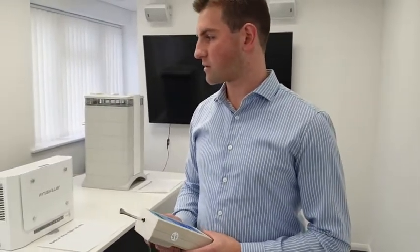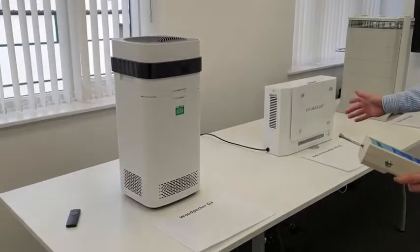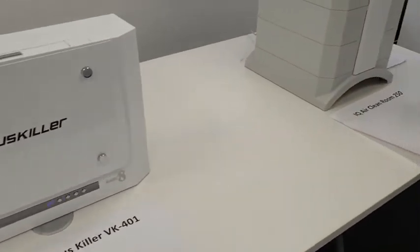Hello all. Today we're wanting to run some tests on three well-known air purification units. We've been getting lots of questions from our customers as to which machine they should buy. So here we have a Woodpecker Q3, a Radicate Viruskiller VK401, and lastly an IQAir Cleanroom 250.